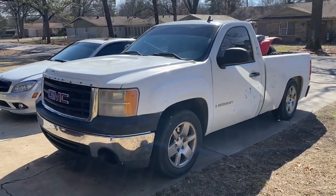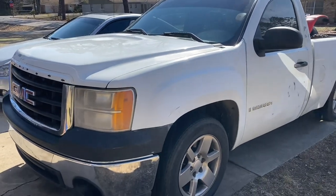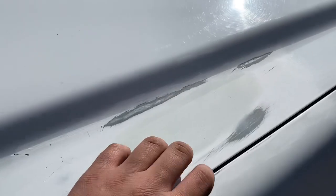I think I'm just gonna wrap it, guys. I already ordered the wrap. All the bodywork is done — there used to be a dent right here and now there isn't.